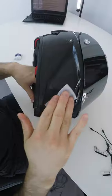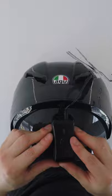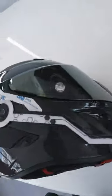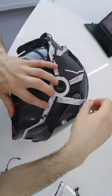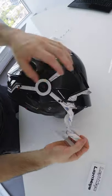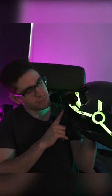Today I'm going to be showing you how to install the new night shift on an AGV Pista. To turn on your night shift, you basically just hold the power button and it turns on.